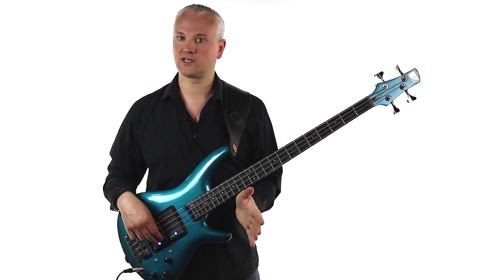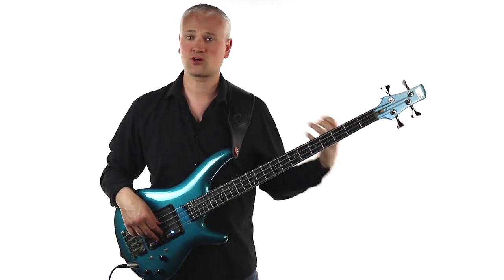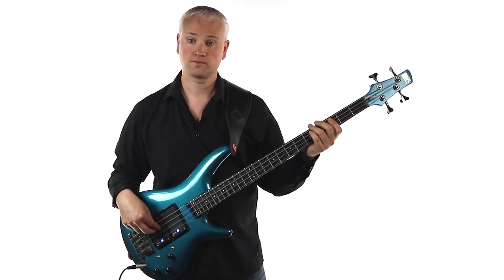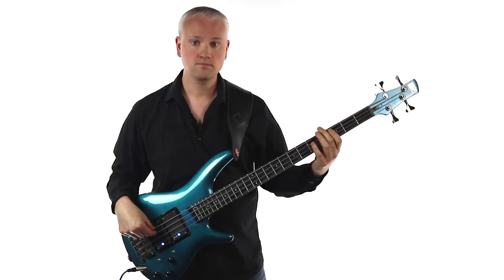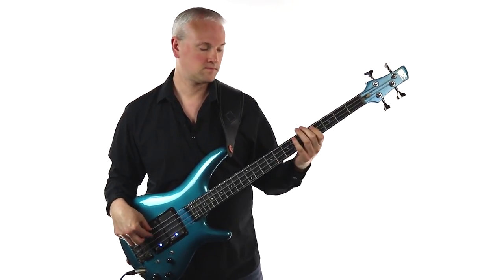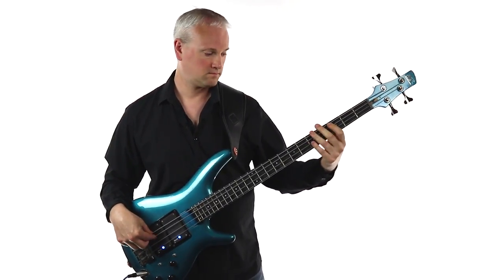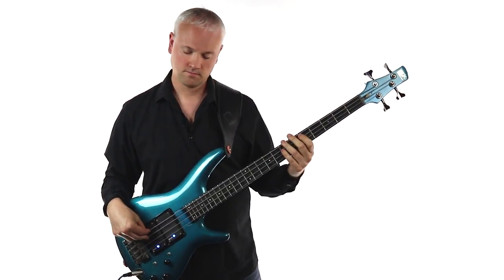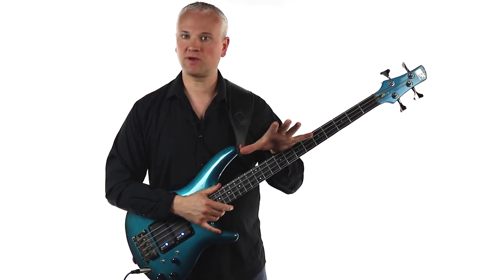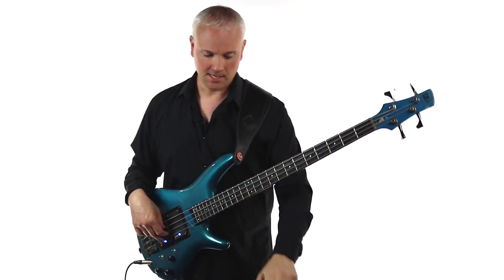I've supplied two tracks for this: one at 90 beats per minute and then one at 110 beats per minute. So after you've got it under your fingers and you feel quite confident, try it at 90 beats per minute. Once you feel confident with the track at that speed and you feel like you're settling into the groove with it, then you can try upping the stakes and moving up to 110 beats per minute.